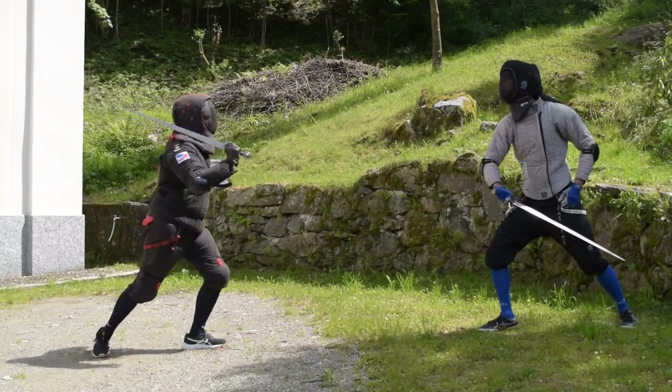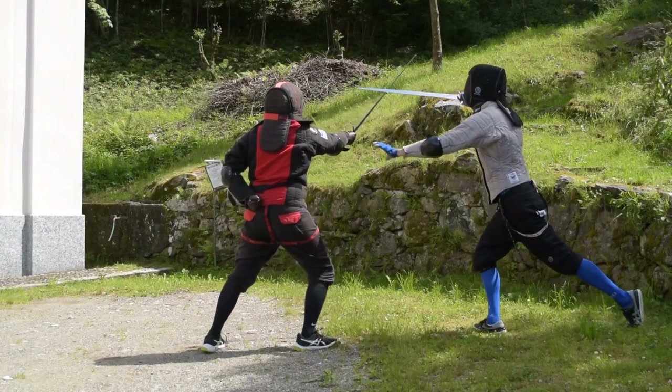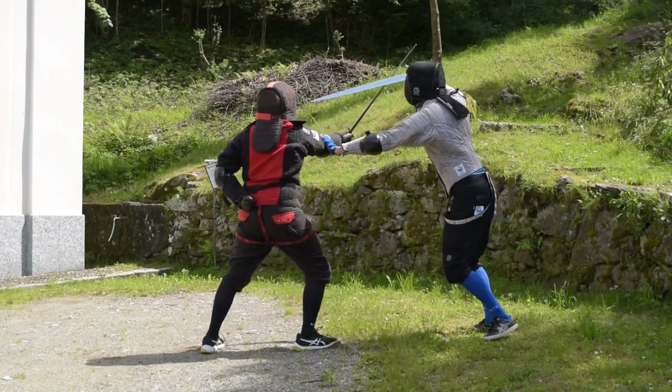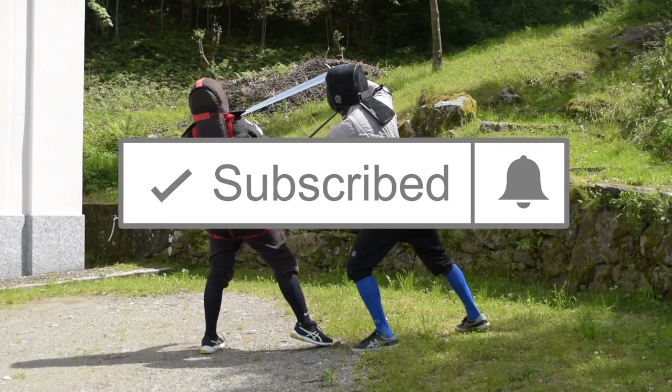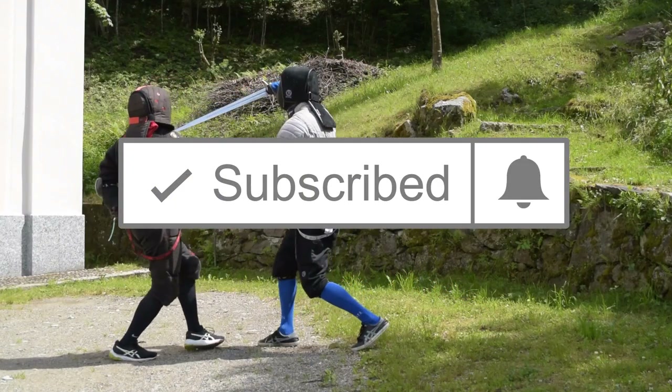Hello, my friends, and welcome to this new arming sword video! Today we are going to learn two ways to deal with pendenti, the downward attacks. Remember to like and subscribe if you end up liking the video, and without further delay, let's start!